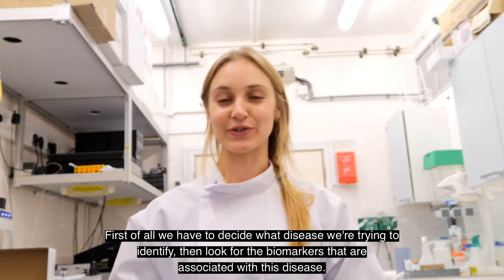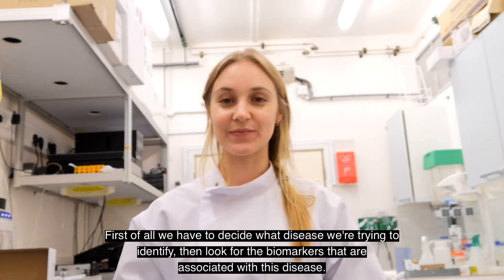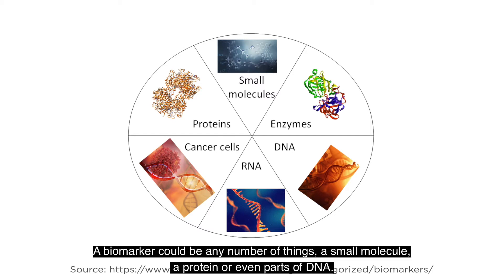First of all we have to decide what disease we are trying to identify, then look for the biomarkers that are associated with this disease. A biomarker could be any number of things — a small molecule, a protein, or even parts of DNA.